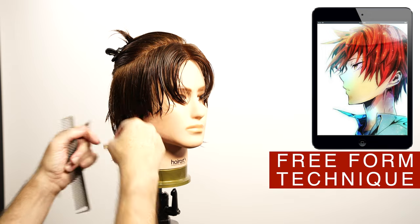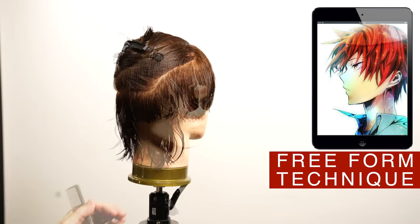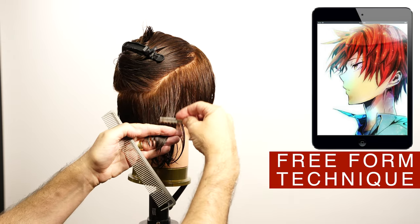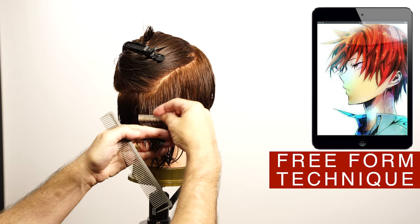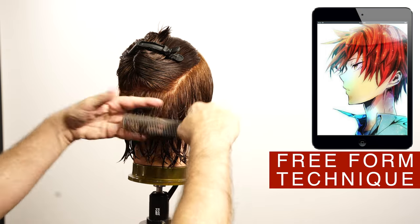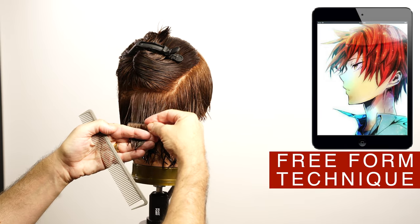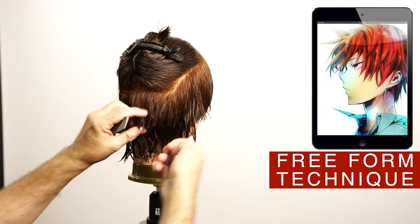As you can see here, the eraser creates this flip on the ends. Position your body in front of the section that you're going to be cutting. Continue around the head so you can connect the two sides, getting this horizontal line with the flip of the hair.